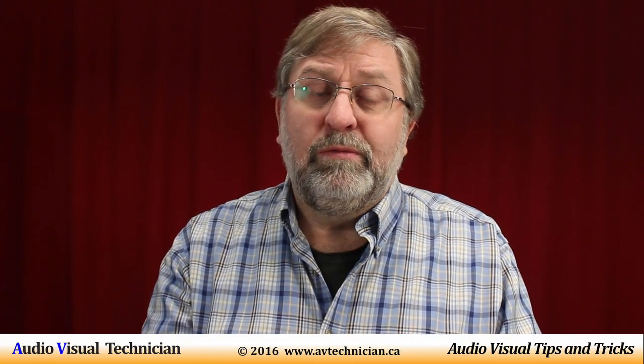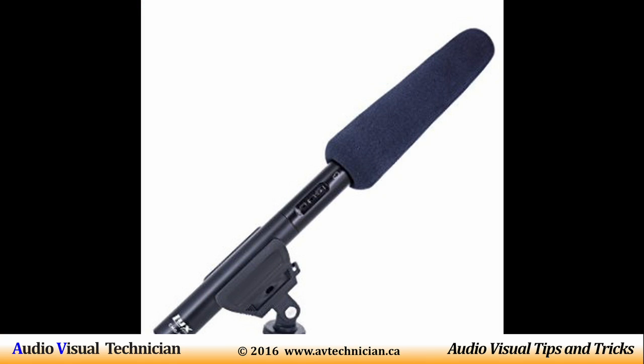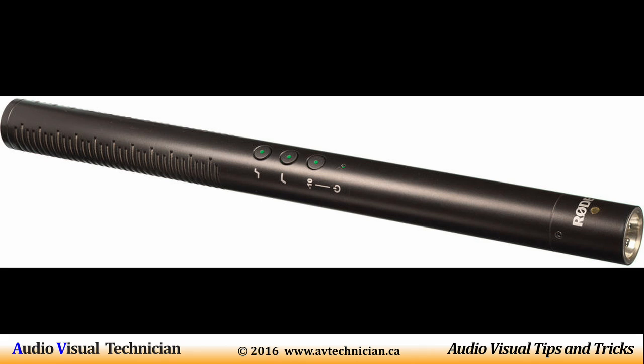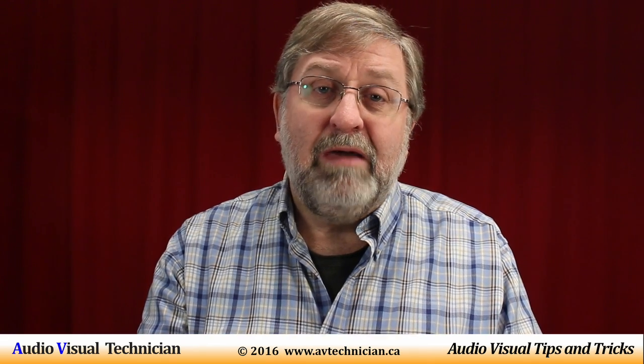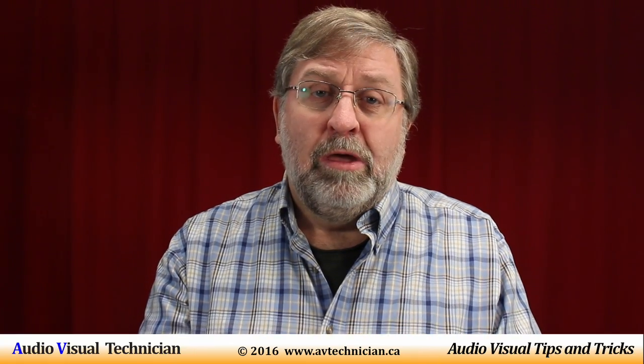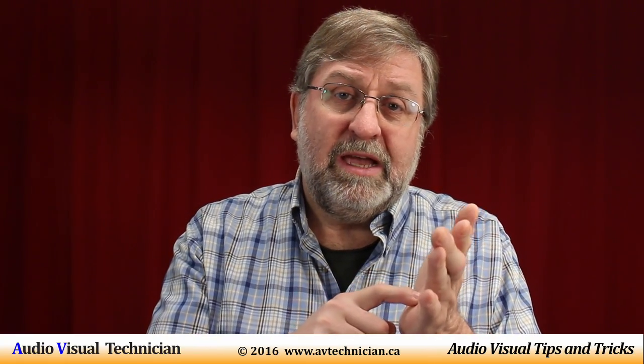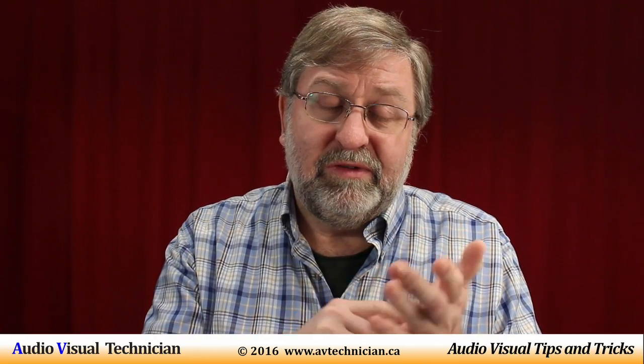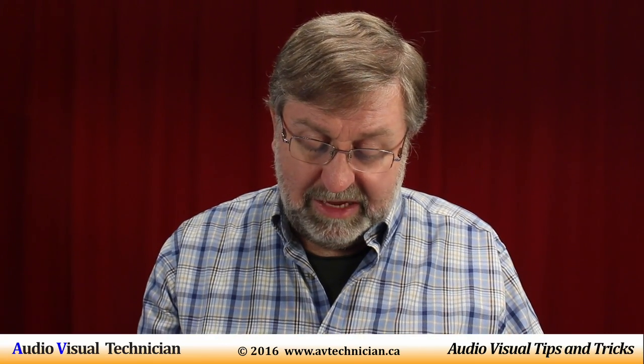Another microphone you'll often see is a shotgun microphone, used in the movie industry, film industry, or by news reporters. Oftentimes these microphones have batteries in them, but they also have a little switch on the side that you can use to turn the power on or off, as well as select different impedance levels. So you'll often find shotgun microphones configured that way.